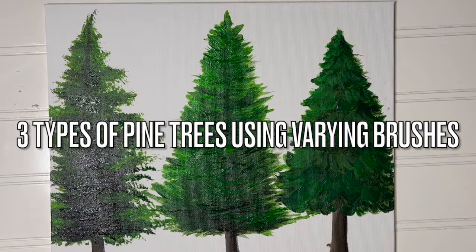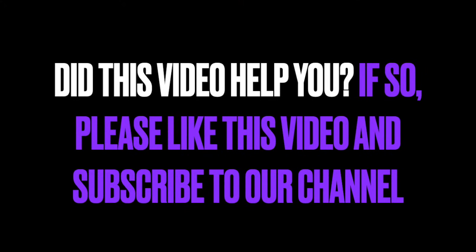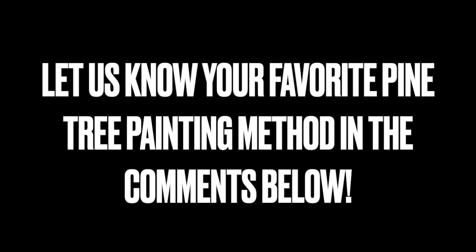And there you have it — three types of pine trees using varying paint brushes. Thanks for joining us. Did this video help you out today? If so, please like this video and subscribe to our channel for more. Let us know your favorite pine tree painting method in the comments below — we'd love to hear from you.